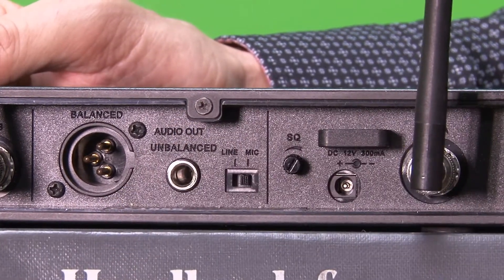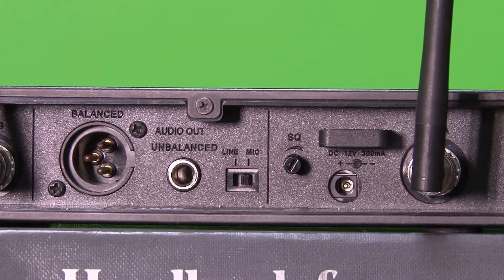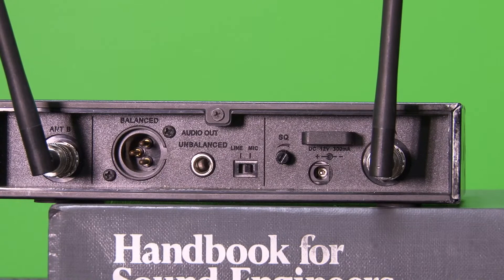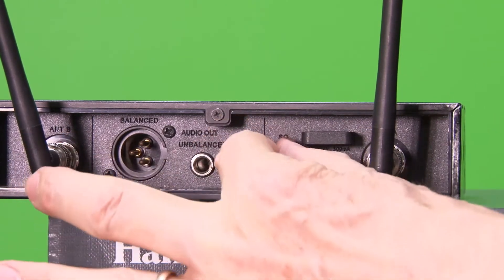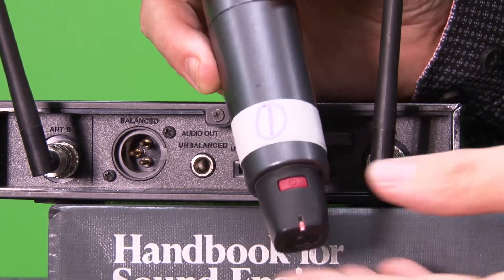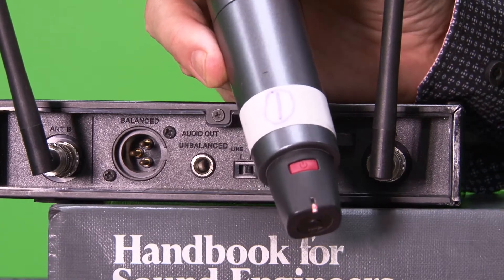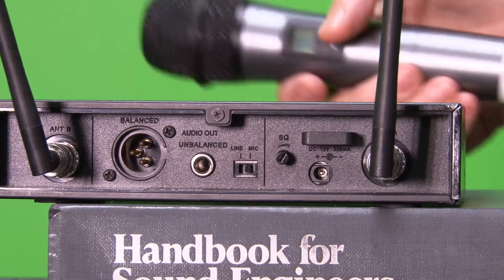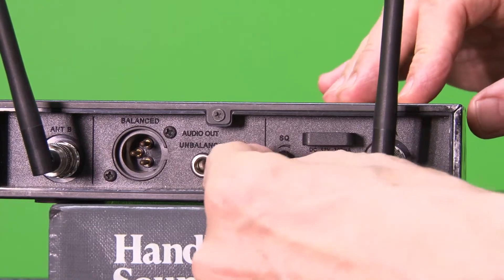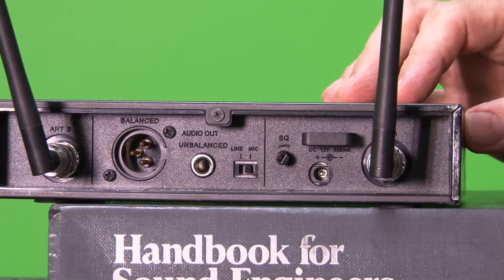If you end up getting a little static in the signal, then during sound check what you can do is turn your handset off. You're trying to look for a clean channel, but you never know when you're gonna get static in the air. Turn the handset off and see if there's any static that happens intermittently on its own, then turn up the squelch until it goes away. If somebody accidentally turns off the power, it's not gonna result in a large gross static noise in the PA system. Just be aware that a little bit of squelch will take that static away, but if you use too much squelch you might limit your range — so just be careful of that.